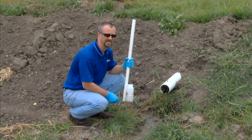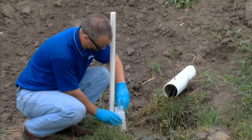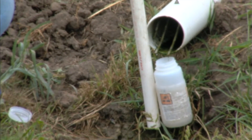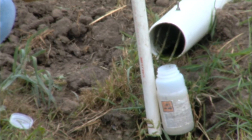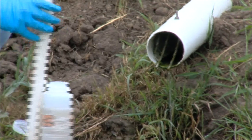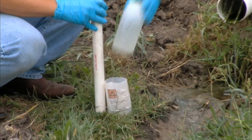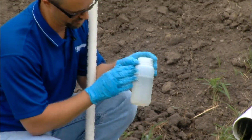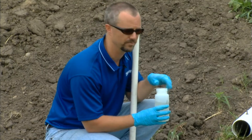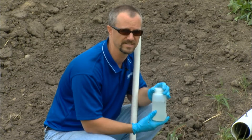Last but not least, we're going to want to take a sample of the effluent coming out of the system. We have our sample bottle and collector. In this case, we have an open discharge pipe, so it's very easy to collect our sample. You may have a pump tank or D-Box that you're taking the sample from for a subsurface discharge. Collect a decent amount of sample, take a look at it — make sure it's relatively clear like a glass of water, no large floating solid particles. Also smell the sample to make sure it smells like a musty damp odor, not a septic odor.